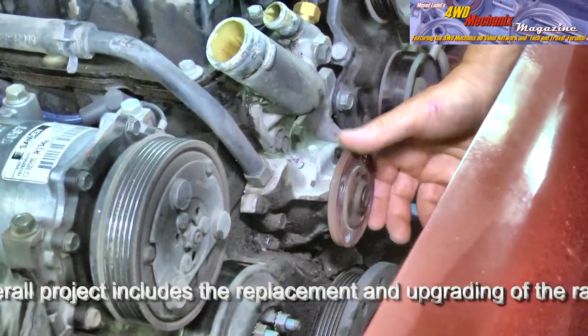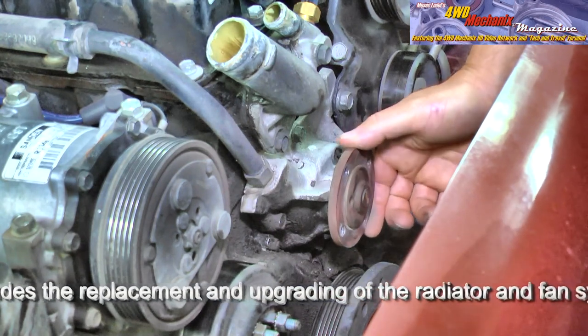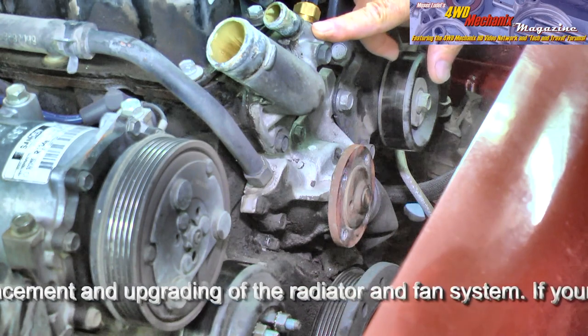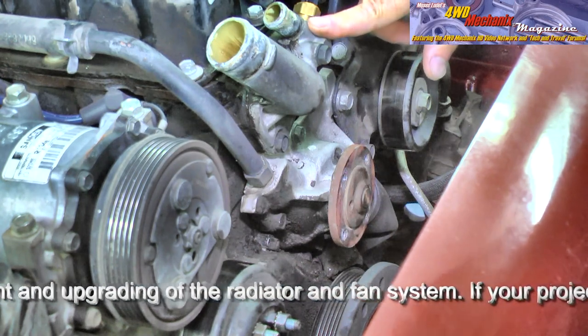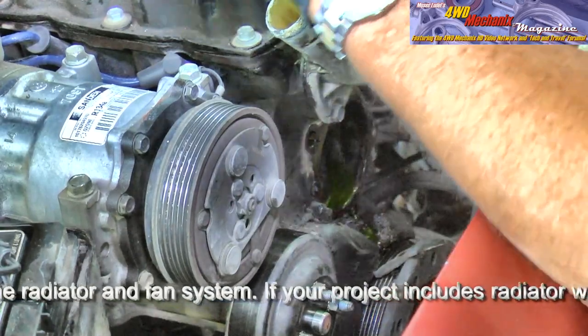This water pump has been on this engine for a hundred and forty thousand miles. We'll go ahead and change the pump since we have access to it. If we needed to change the thermostat, which has been done recently, this is the thermostat housing — and the thermostat is inside this housing. And there's the water pump.